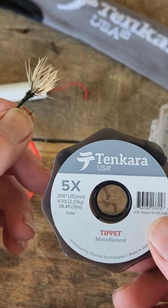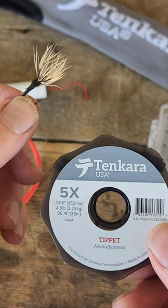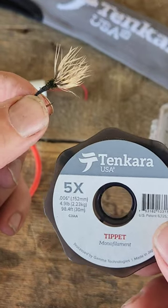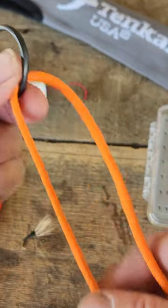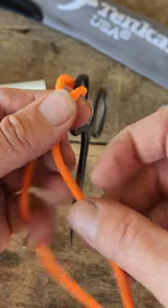We're going to use that same one knot that you can tie a piece of level line to a Lillian. You can also tie the tippet to the Lillian. We're going to use that same one knot to tie our tippet to the end of a fly. We're going to use the ring on my forceps as a mock fly, and we're going to use this paracord and treat it just like it is our tippet.